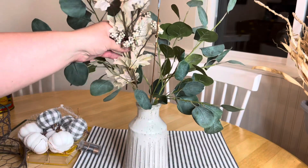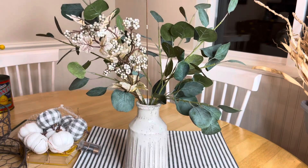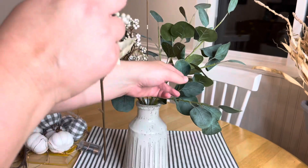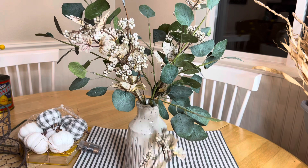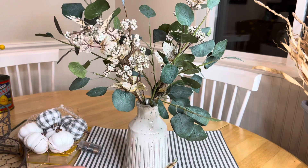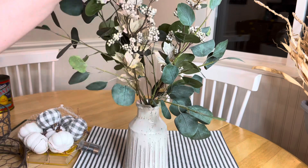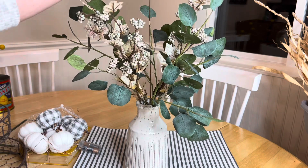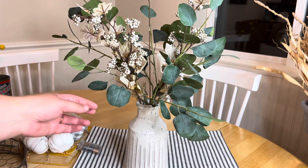I'm going to add in a few little bunches and then we will be good to go. This vase will actually be used in my tablescape, which I'll be incorporating the tiered tray into in a future video. Keep an eye out for that on this channel — be sure you subscribe so you can be notified when that video is up and ready.